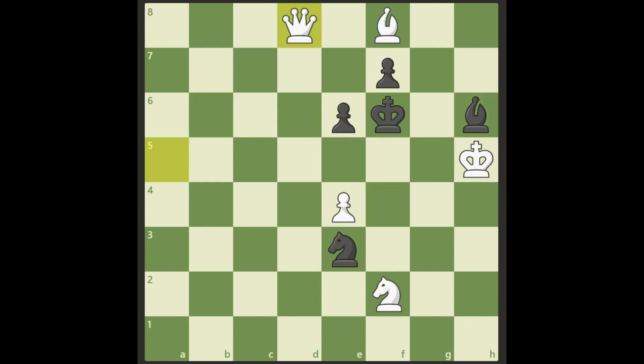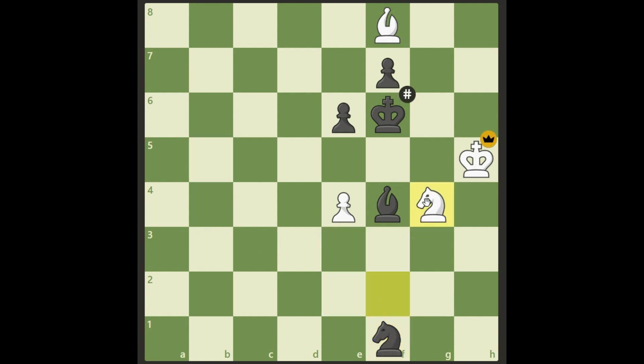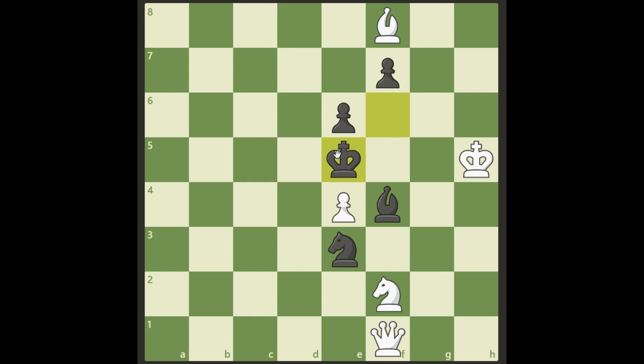There's another move, and the answer is beautiful — queen sacrifice: Queen f1! Wonderful. I told you: if he moves his knight, there's a checkmate with the knight, so he cannot move the knight. He can move the king, but then there's a checkmate here.